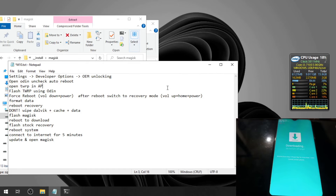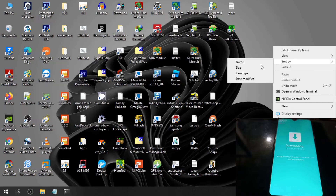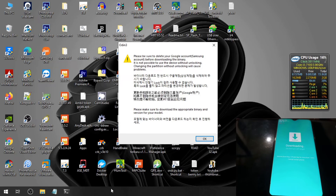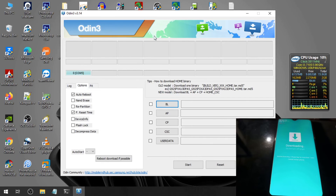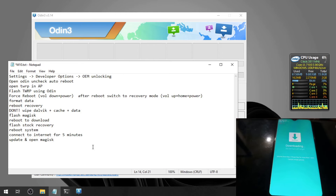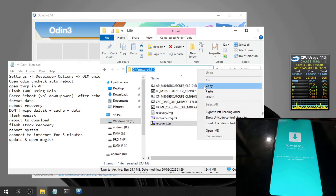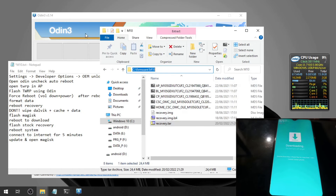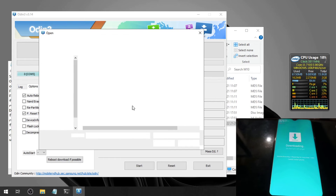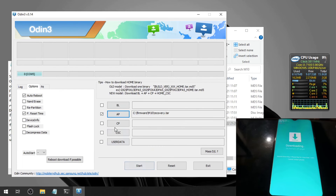The next step is to flash the stock recovery. Let's switch the screen and open Odin. Find the stock recovery, copy the path, go to the AP button in Odin, hit AP, paste the path, and find recovery.tar.